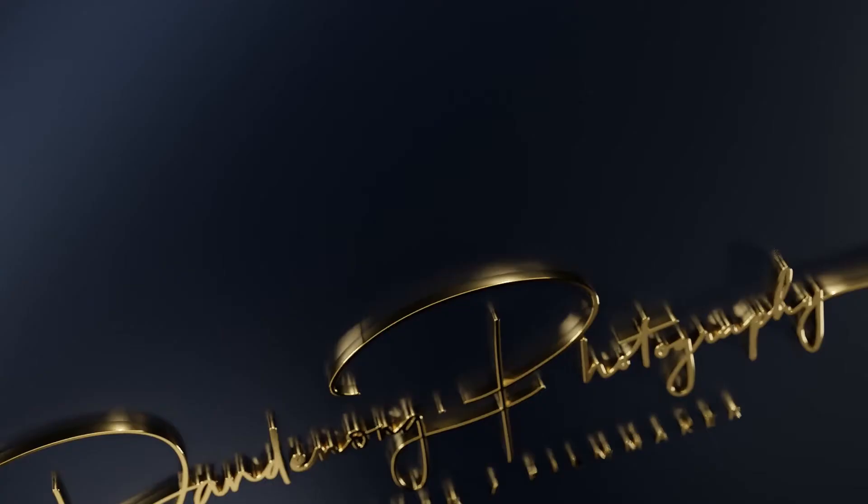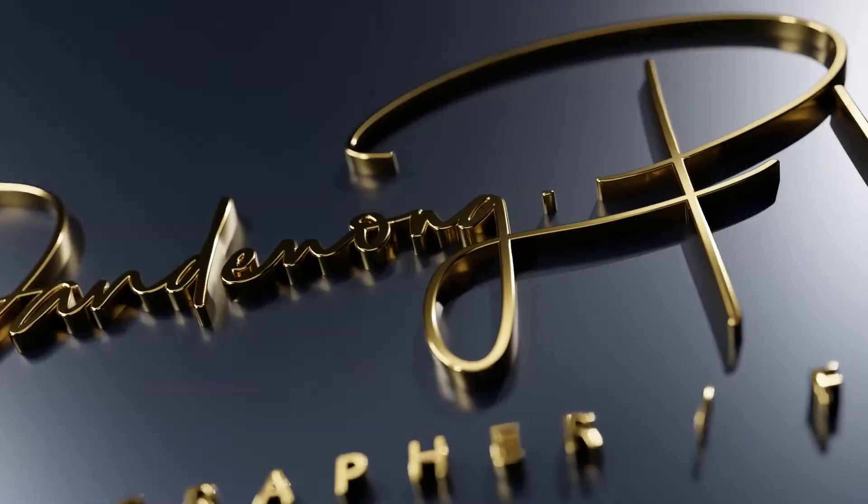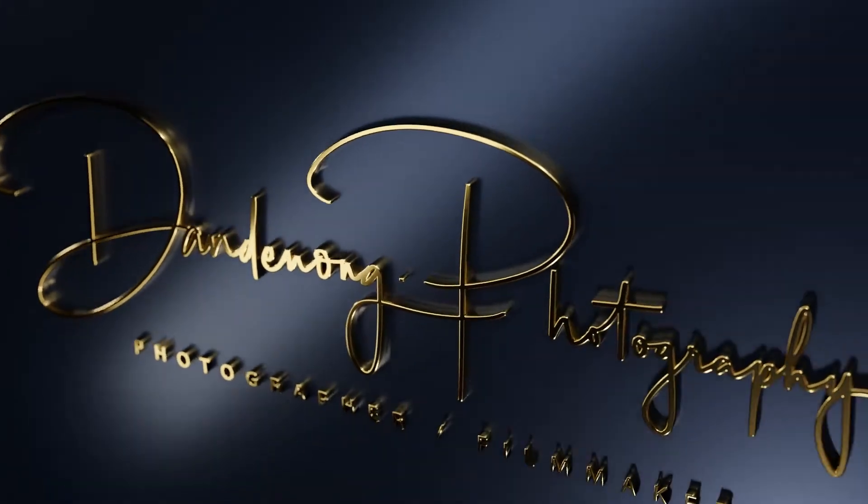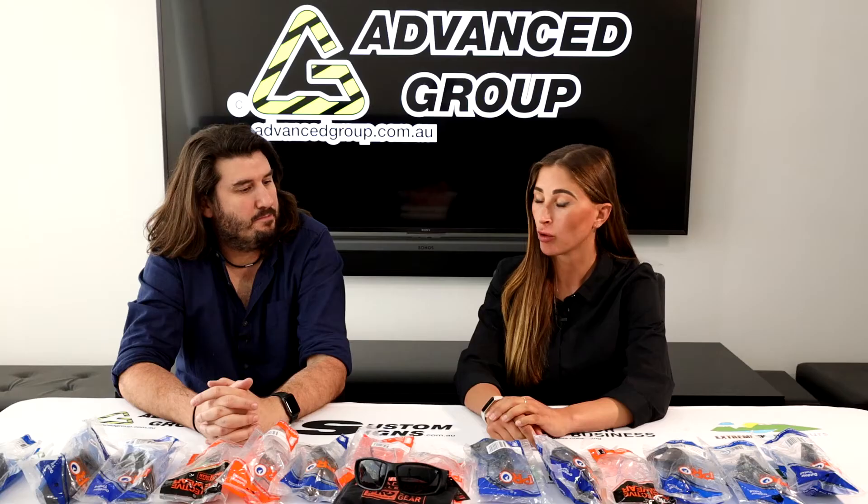Hi, I'm Storm. And I'm Mike. And we are from Advance Group. What are we talking about today, Storm? Today we are talking about all these safety glasses. And we've got quite a range here, but not all of them.